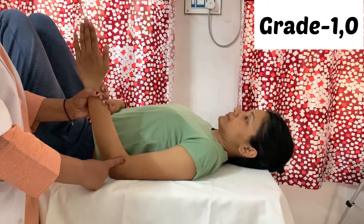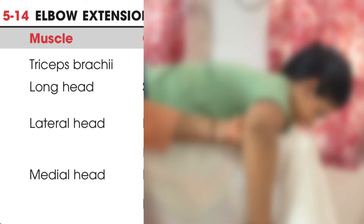Next is elbow extension MMT. Muscles responsible for elbow extension are triceps brachii, which has a long head, lateral head, and medial head. The assisting muscle is anconeus. Normal range of motion is 150 to 0 degrees.